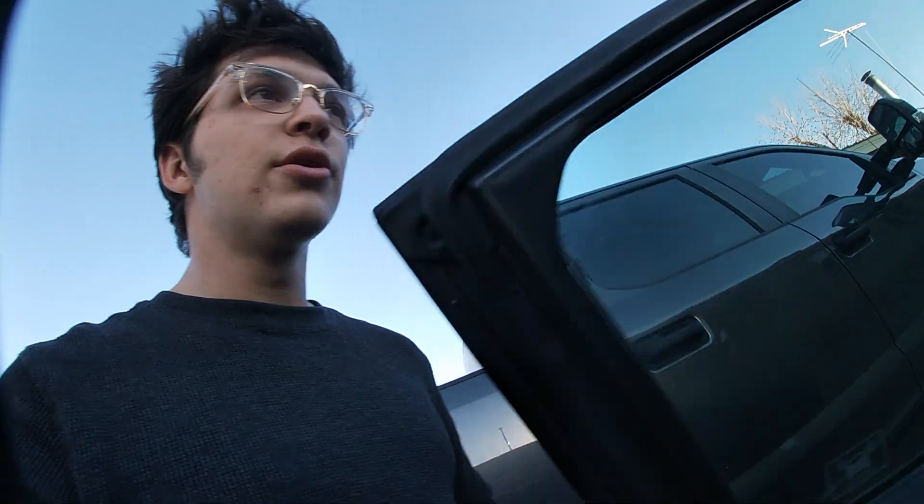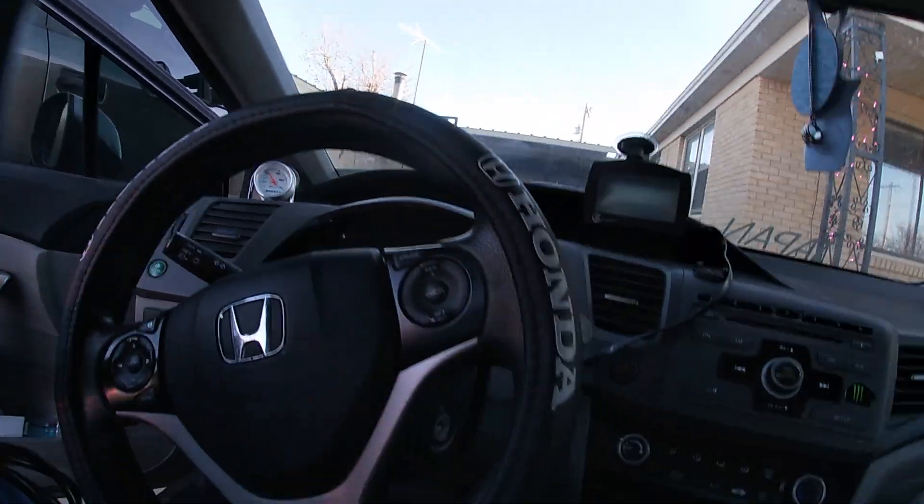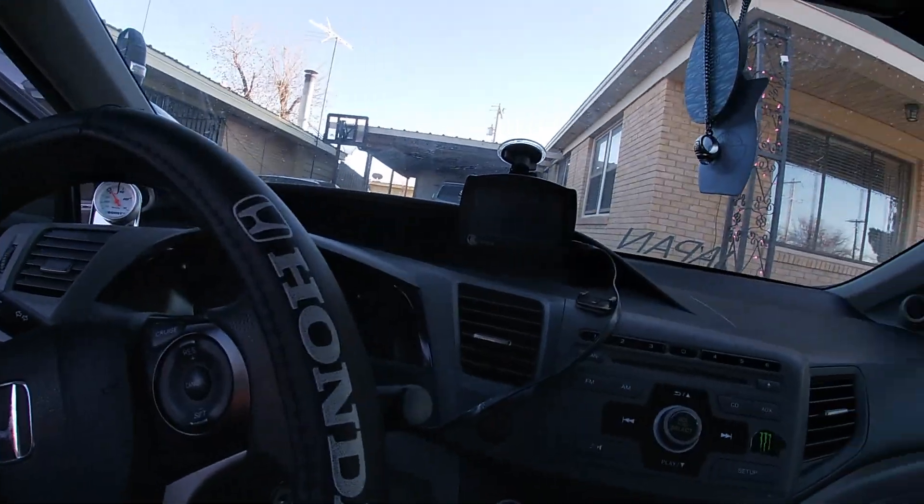The Hondata unit right here — the one thing I like about it is once I get it hooked up I can put it back sitting right down in there, so I won't have to worry about looking at it all the time. I don't know that I'm going to sell the K-Tuner — I'm kind of interested in keeping it — but an extra 500 bucks would be kind of nice. If you're interested, go ahead and comment down below.